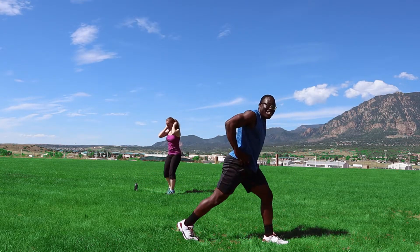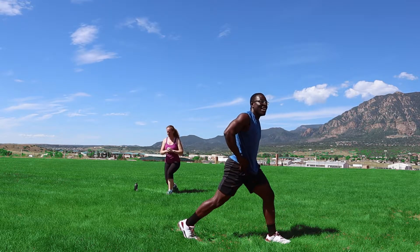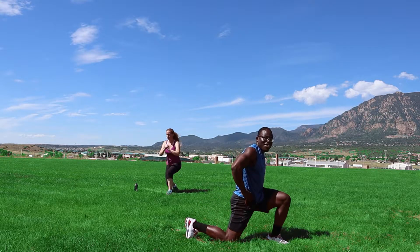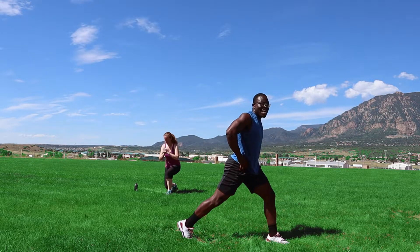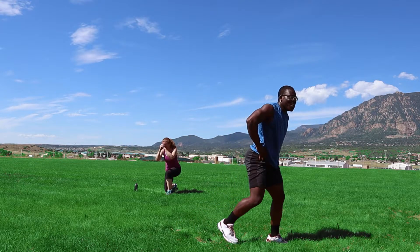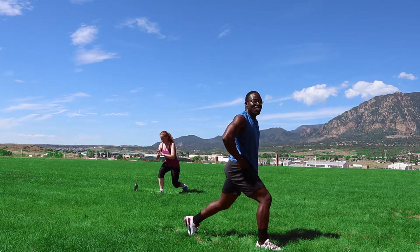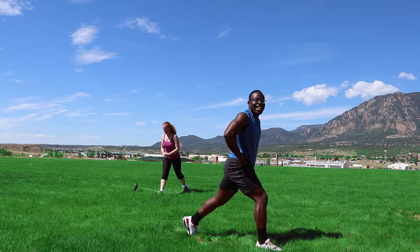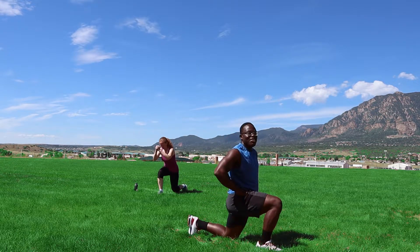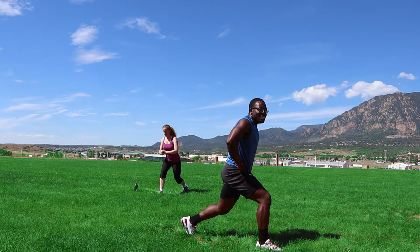Let's go! One, two, three, four, five — just eight — six, seven, eight. Switch, let's go — one, two, three, four, five, six, seven. All right.